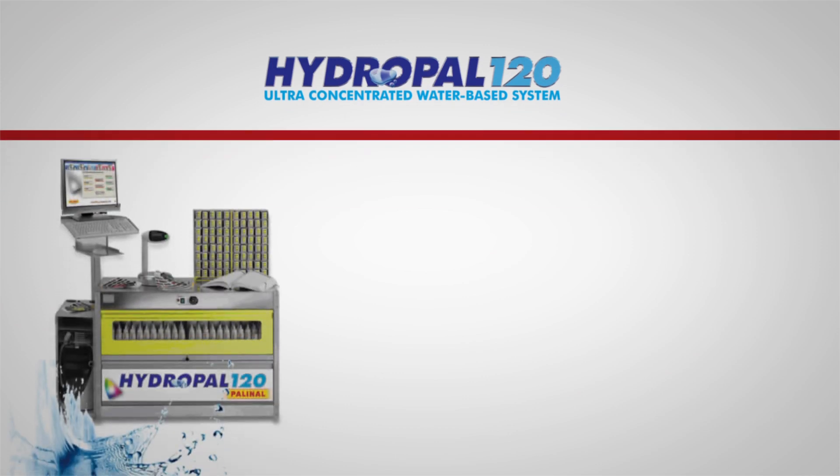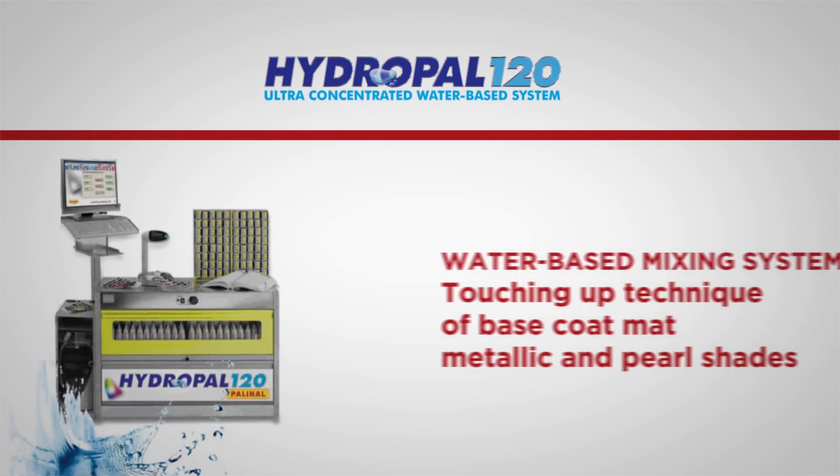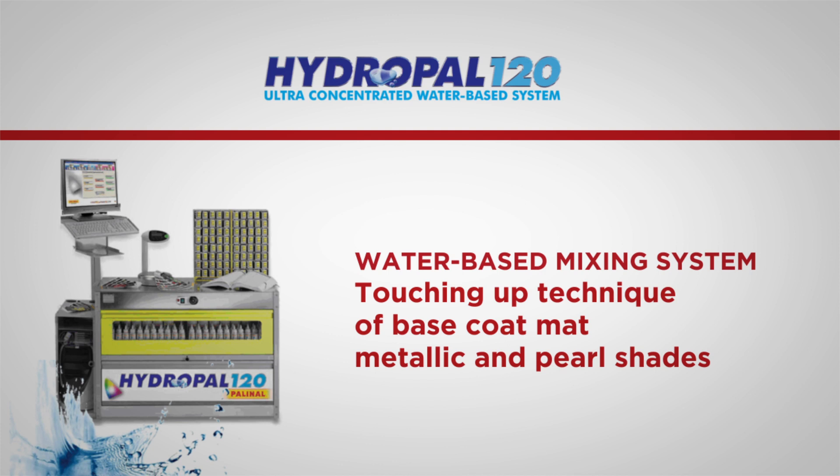Touch-up and spot repair products have been acquiring greater and greater importance within the body shop activity. Touch-up, if correctly executed, allows you to obtain a considerable reduction in processing times and repair costs, without affecting the aesthetic result.